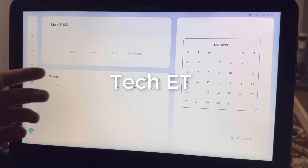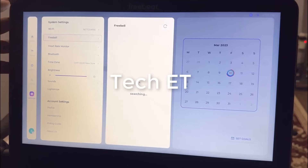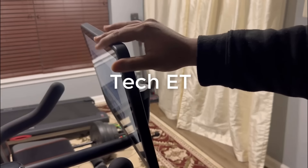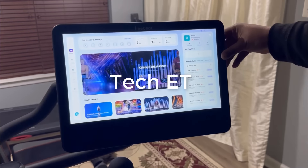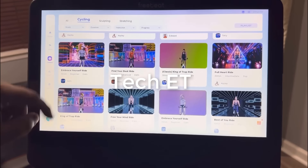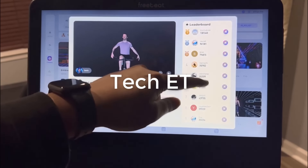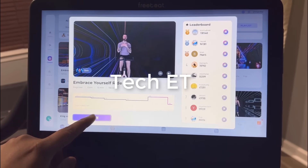Here you can see your calendar and workout statuses per day. Under settings you can change all of your different settings like light strip settings, Wi-Fi, and other options. You can tilt the screen and adjust it to benefit yourself most. You can also rotate the screen to seamlessly transition between cycling, stretching, and strength training. Once you click on a class, you can see the leaderboard where everyone is doing this workout, see your course, and then go ahead and hit start.